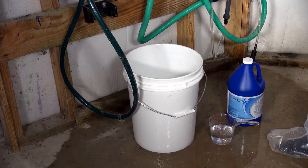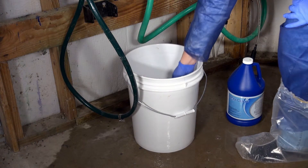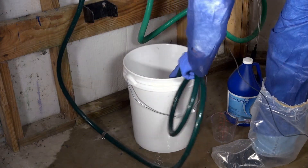For on-flock usage, you can take 8 ounces of ProxyClean, add it to your medicator bucket, and add 5 gallons of fresh water.